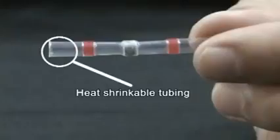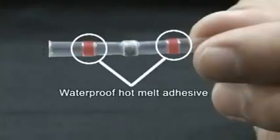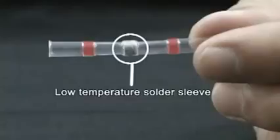Heat shrinkable tubing. Waterproof hot melt adhesive. Low temperature solder sleeve.